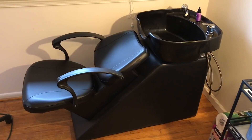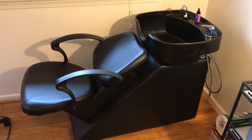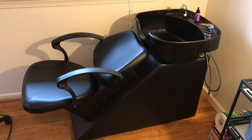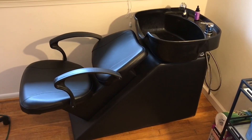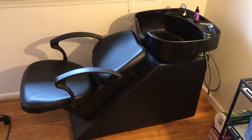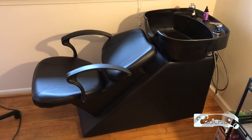This is a quick video review on this shampoo bowl we picked up on Amazon. You can find these on Amazon and eBay for right under 200 bucks. It's not super nice, but for 200 bucks I think it does the job pretty well.